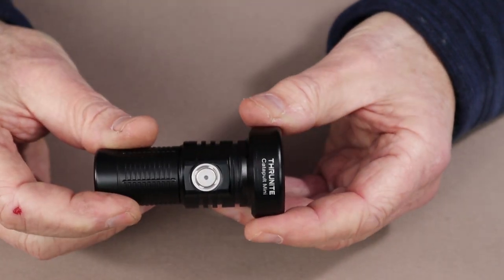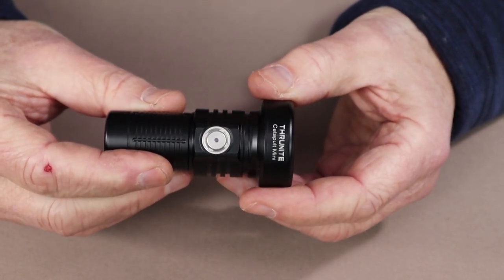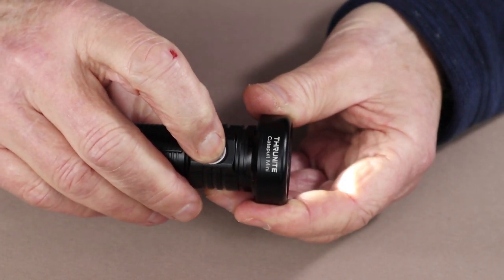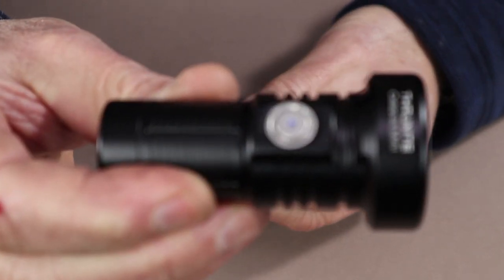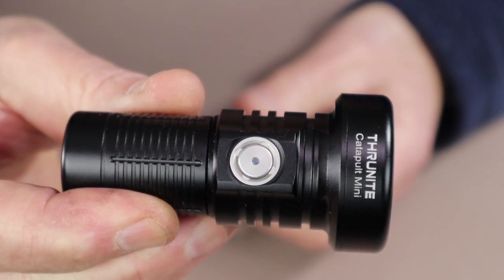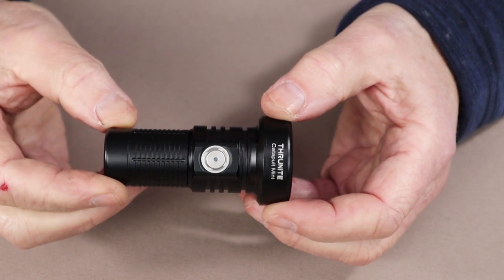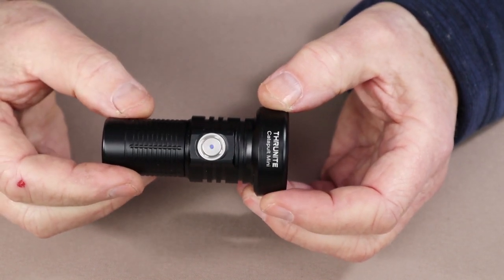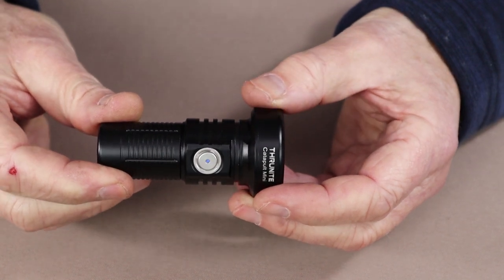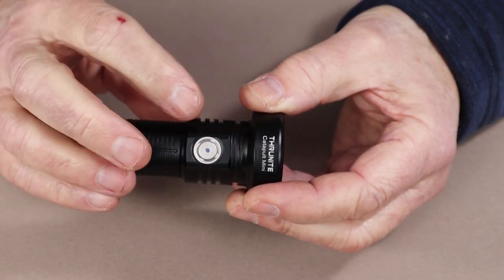That LED will also do one more thing, which is an interesting feature for a ThruNight flashlight: what's known as the breathing light, or breathing LED indicator. To access it, while the light is turned off, press and hold the on-off switch for three seconds. The light will turn off but the blue light will pulse on and off slowly. I like that if you were camping and set the light down in your tent, the breathing light lets you find it in the dark without having to leave it in Firefly mode all night - very useful.